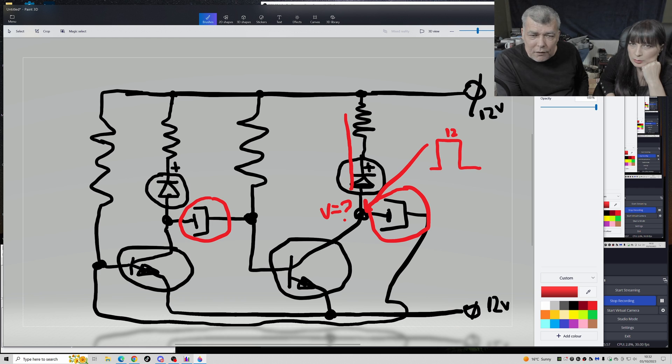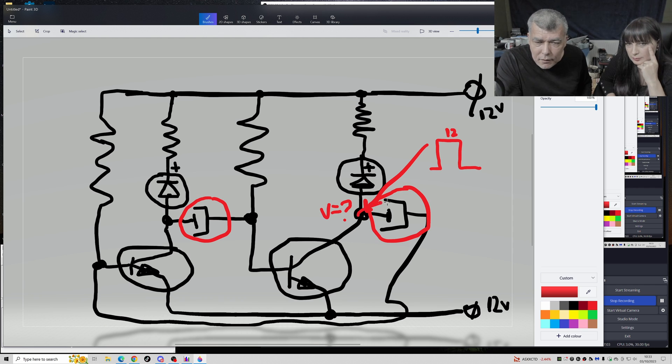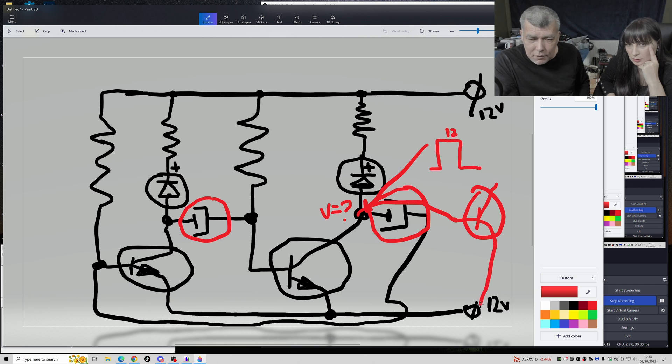Remember - a resistor limits current, not voltage, and the voltage drop is because of the current drop. If you have nothing connected here, just one resistor, it will be 12V. So that's the signal at this point. If we take a wire from here to the base of the transistor, we can switch a higher load - like a light bulb or LED connected to 12V.